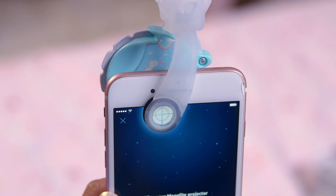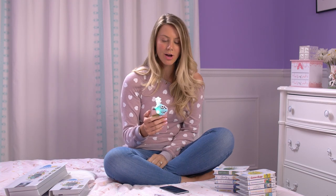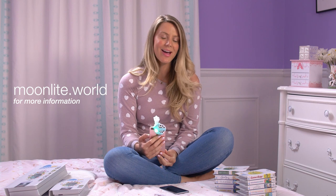You let go and you're ready to project. It's pretty simple to do, and if you have any more questions you can always visit our website at www.moonlight.world or check out the in-app tutorial on how to attach.